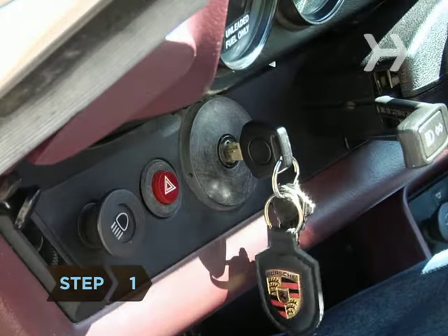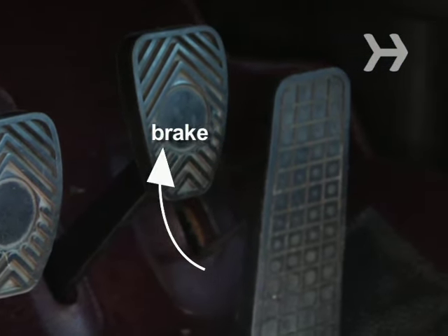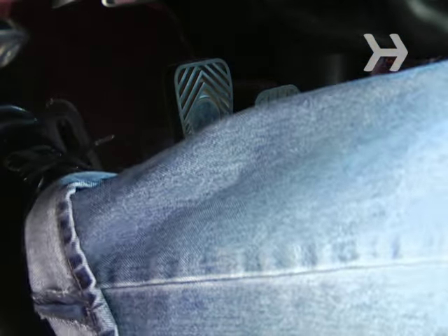Step 1. With the car off, locate the clutch, which is on the floor in front of the driver to the left of the brake pedal. The clutch must be pressed down when shifting gears. Using your left foot, practice depressing and releasing the clutch pedal.